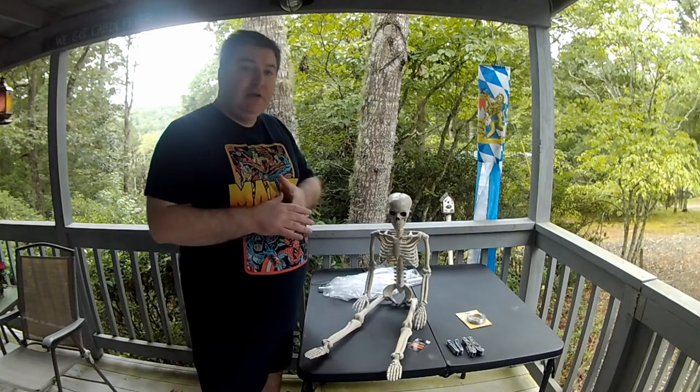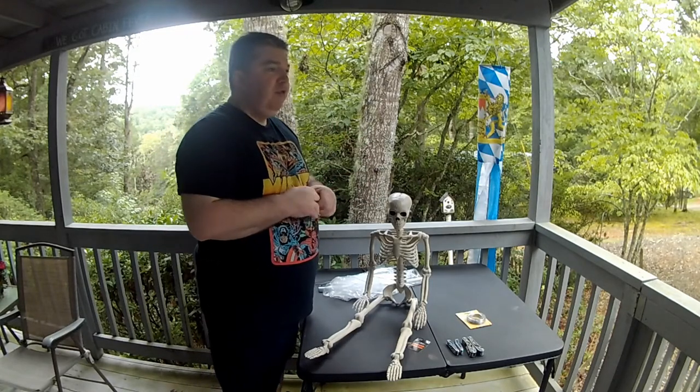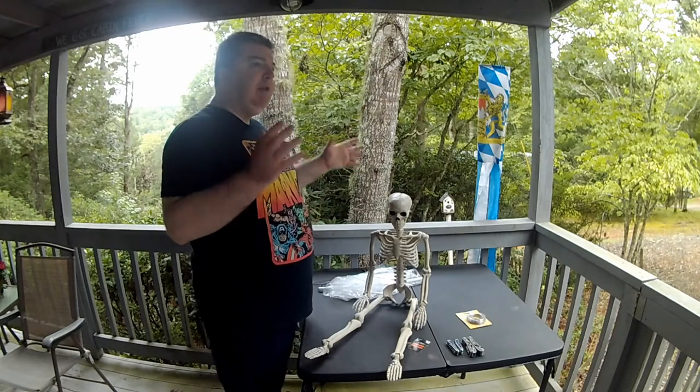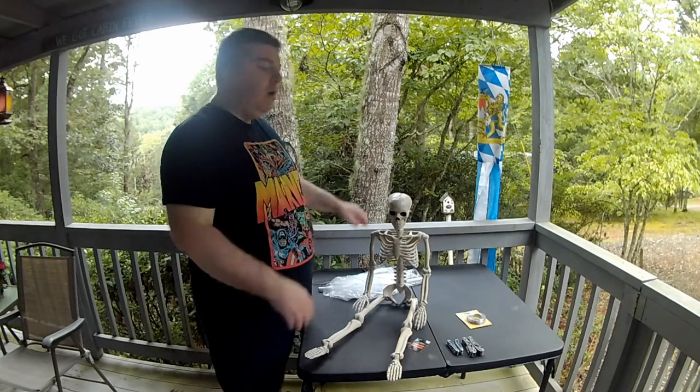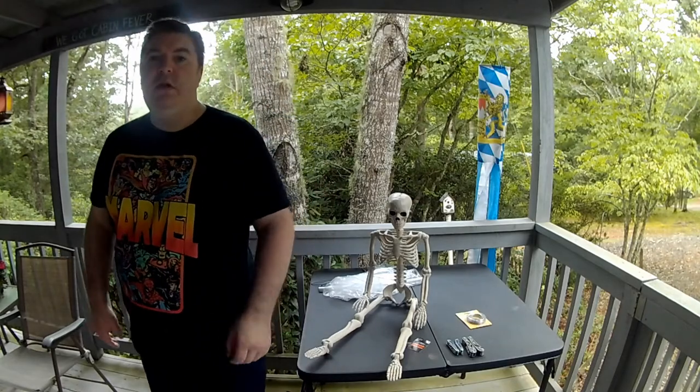The haunt theme that we'll be doing next year — well, as of now unless something changes, it probably won't change — is going to be a carnival theme, so we're probably going to have an oddity section in the haunt. So follow along and you'll get to see how this is done.